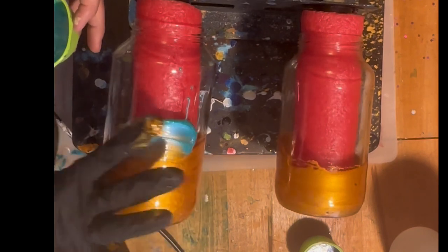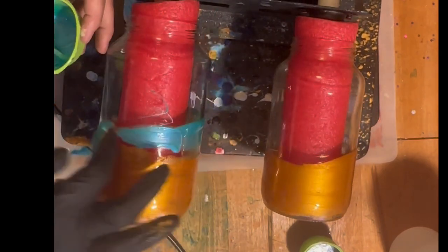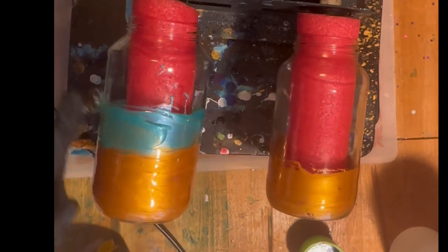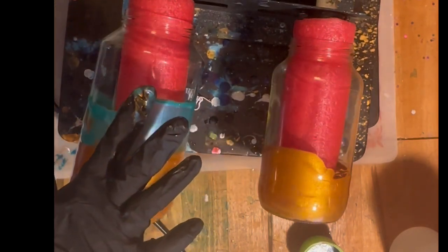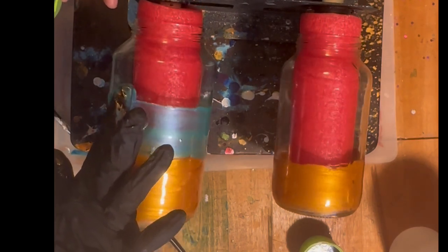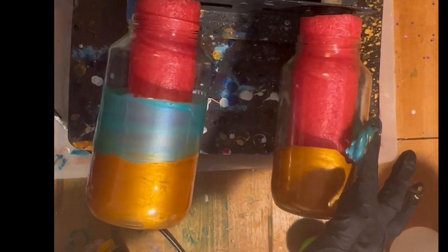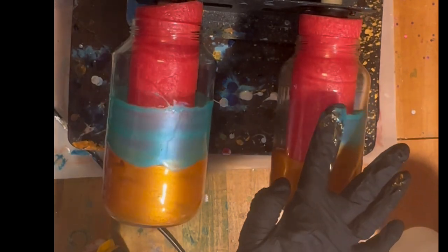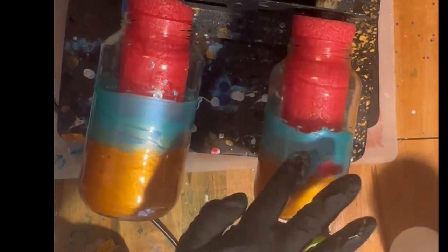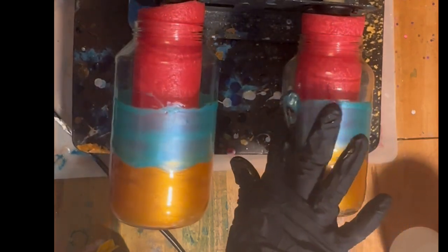Oh, that is so pretty — that is a really, really pretty effect. You can see it is kind of blending with the gold and that is a really pretty effect. Sorry, but this thing is moving around so much. I have it on my little turntable.